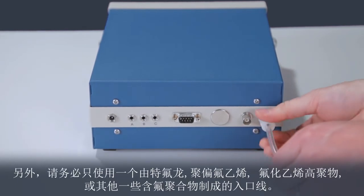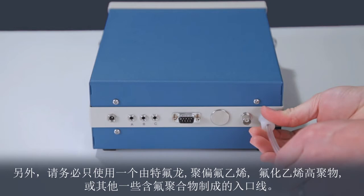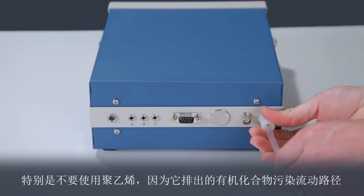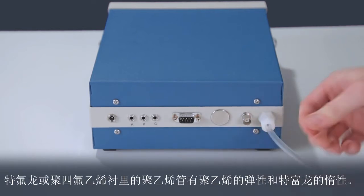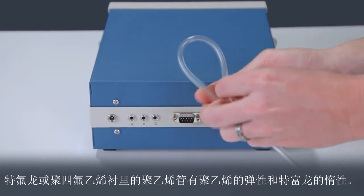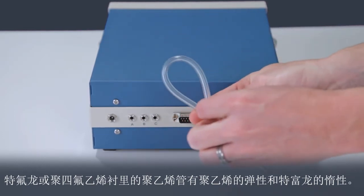Be sure to only use an inlet line made of Teflon, Kynar, FEP, or some other fluoropolymer. Especially don't use Tygon because it outgases organic compounds that contaminate the flow path. The tubing we prefer is Teflon-lined Tygon such as we are using here. Teflon-lined Tygon has the flexibility of Tygon and the inertness of Teflon.